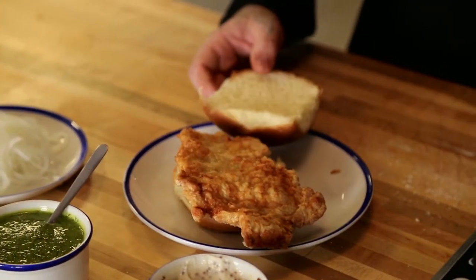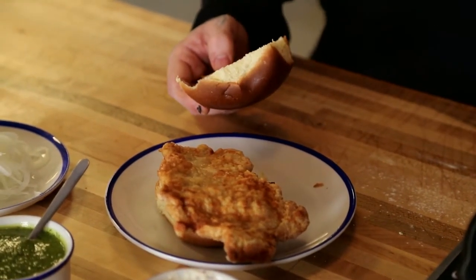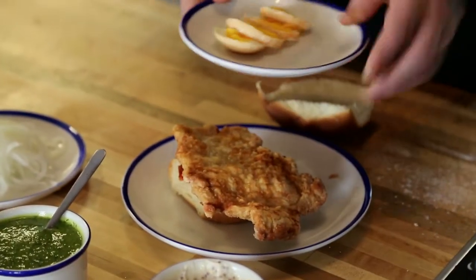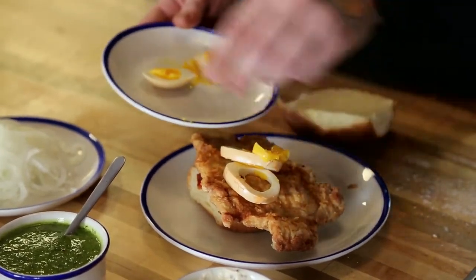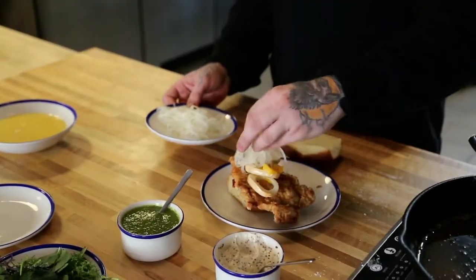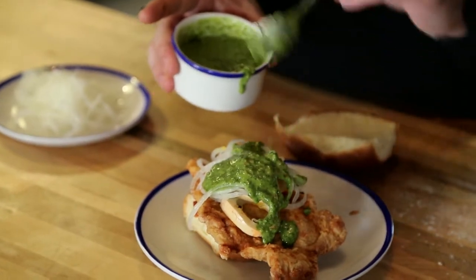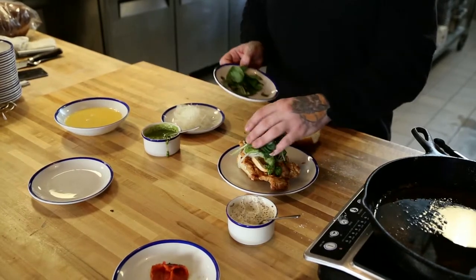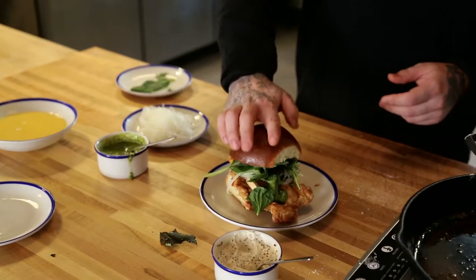As it is with a schnitzel, they're very known for being crazy large — some can be as big as a dinner plate, sometimes bigger. I like that on this sandwich it kind of hangs over. After that we're gonna put on the pickled egg, pile on the onions — you can put on as much as you like — then put a bunch of the salsa verde over top, and finally some of the greens.